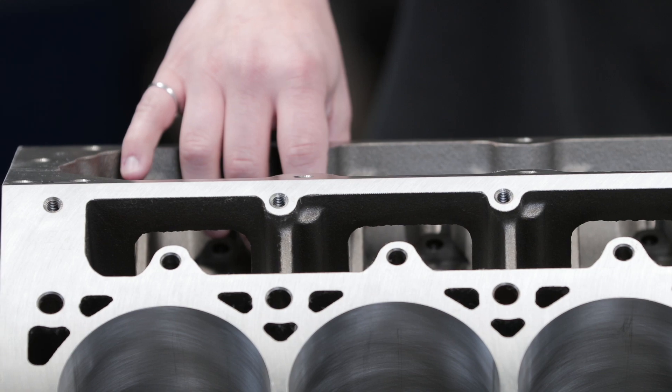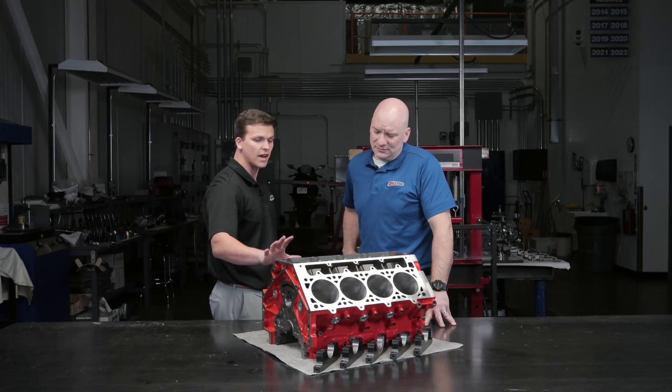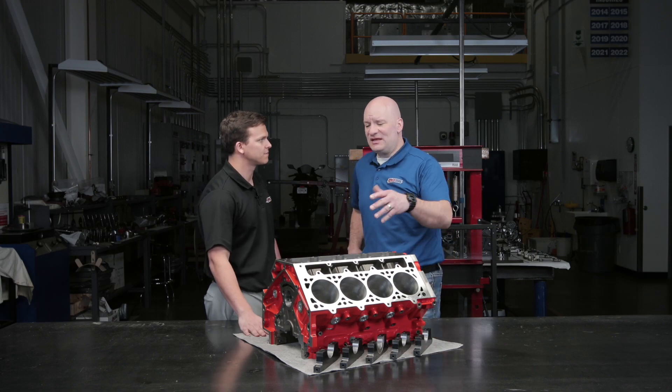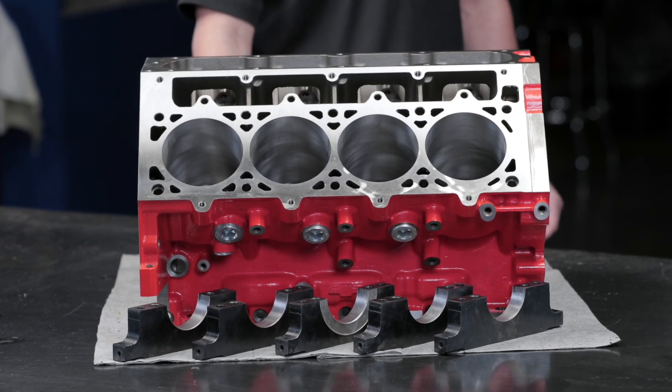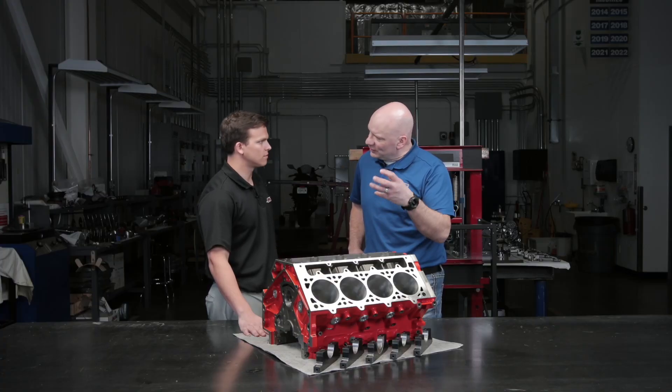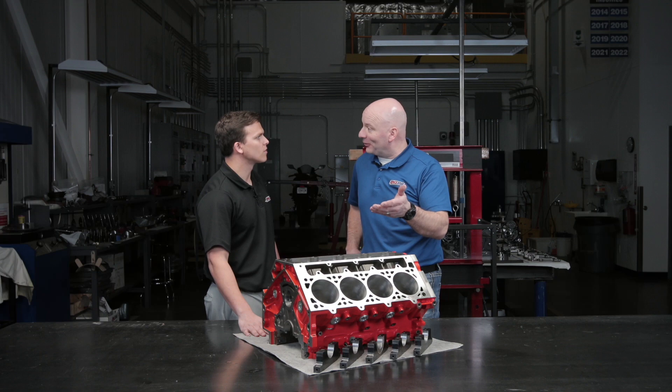We have a little bit more material up here in the valley tray, and we also have a six head bolt per cylinder design as well to help keep the heads glued to this LSX block. So the main thing we're looking for in this block is rigidity — the ability to bring the pistons down a little bit further without them rocking in the hole, keeping everything nice and square, which means more power.